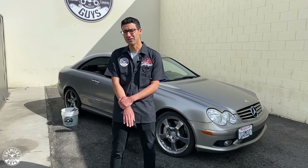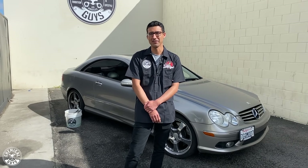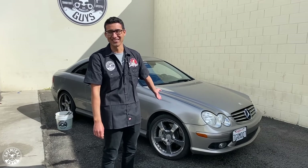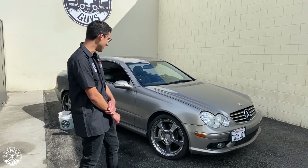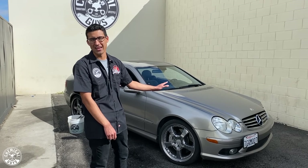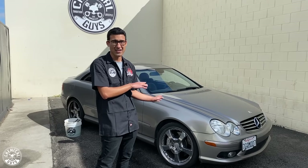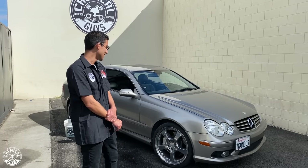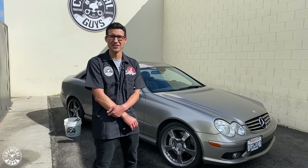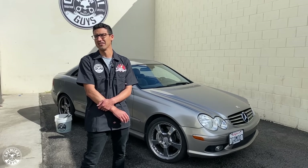I didn't want to break the bank, and I wanted something German — I've never had a German car but they've always been my favorite. Italian cars are a little harder to come by at this price point, so I settled on this CLK. My top favorite thing about the car is the engine — the M113, naturally aspirated, with about 362 horsepower and around 400 foot-pounds of torque. It's loads faster than the FRS and a real joy to drive.